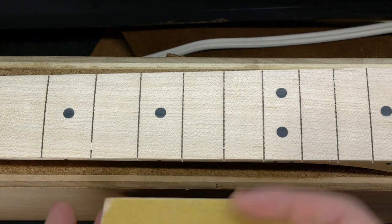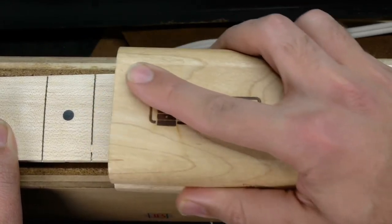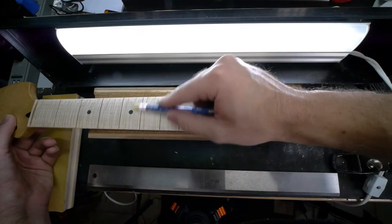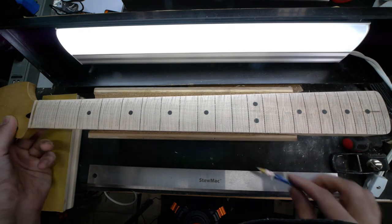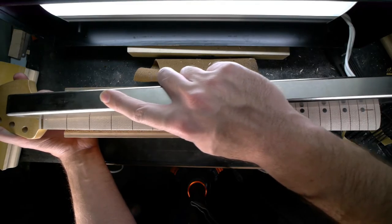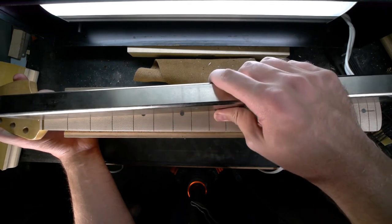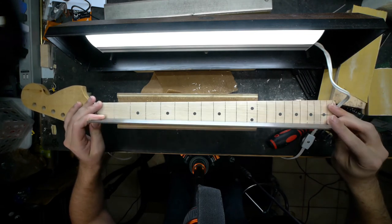With the 7.25 and 12-inch radiuses done, I'll blend in frets 8 to 12 by using a short 9.5-inch radius block. Since it's already at the proper radius, my goal here is simply to lower this area until it's level with the others. Now everything needs to be leveled. First, mark the entire fingerboard — in this case I'm using a regular pencil, as it shows up well on maple. Then use a long sanding beam and follow the string paths, fanning it out slightly as you move left and right. The pencil markings will gradually disappear and show you where to concentrate more effort. Remember, preparation is everything — anything you don't correct at this stage will have to be taken out of the frets later.